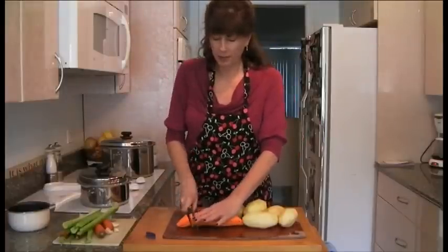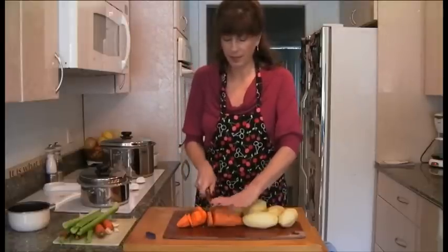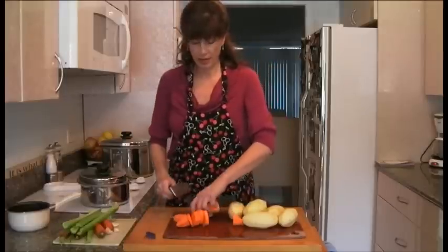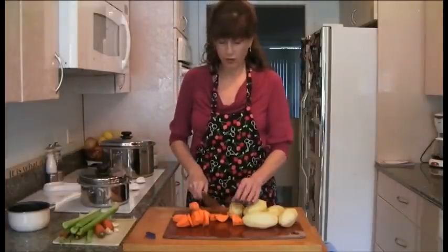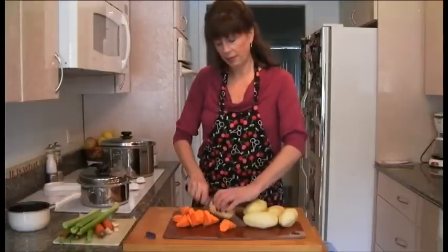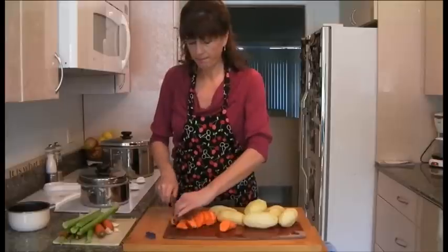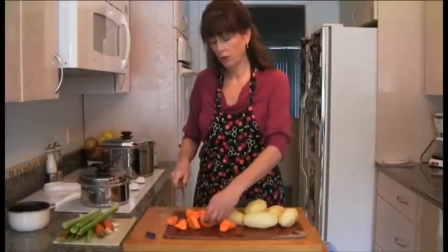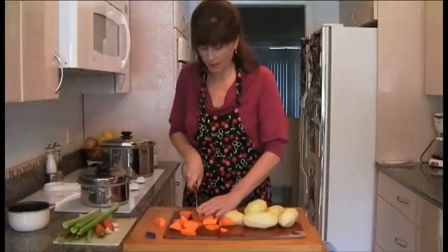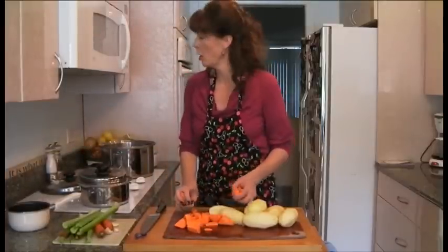I'm going to throw in a sweet potato or a yam here just to give the mashed potatoes more nutrition, and that will just add to the diversity of the dish. So we're just going to chop up our potatoes and get them in the boiling water for about 25 minutes, then let those cook while you get the other part ready. It's going to be a fast way to go. I'm not going to chop these real well because they're going to be boiled, so it's okay.